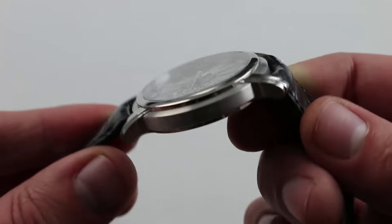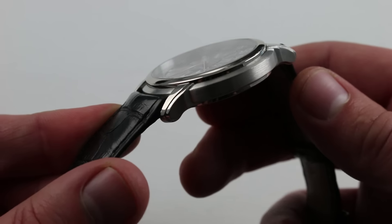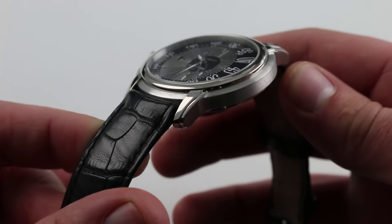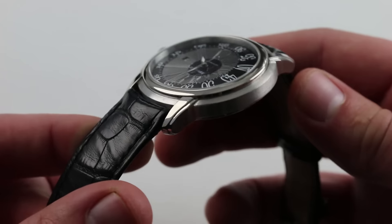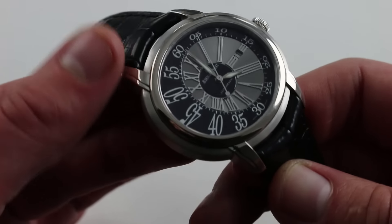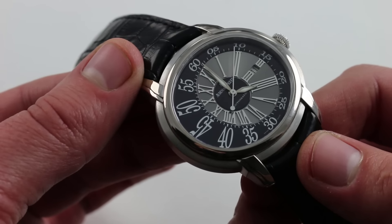You can also see that the case is remarkably complex. For something that appears to be just an oval on the wrist at first glance, there's a surprising amount of contrast. You can see the step of the case flank, the fluting of the lugs themselves, and the contrast between the polished lugs and bezel and the satin-finished case and lug flanks. It's fairly nuanced, but it pales in comparison to the complexity of the dial itself.